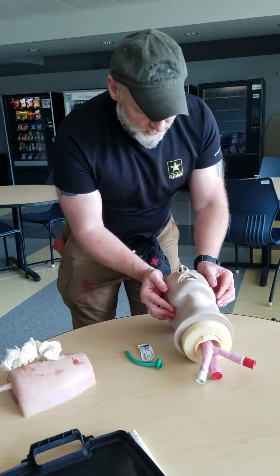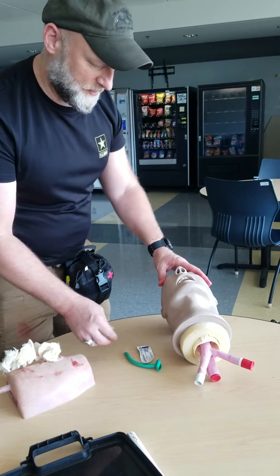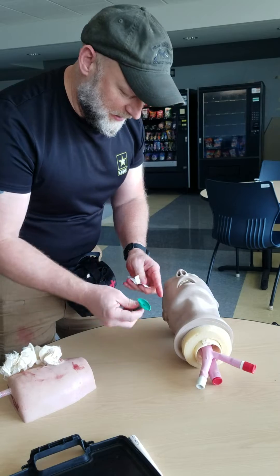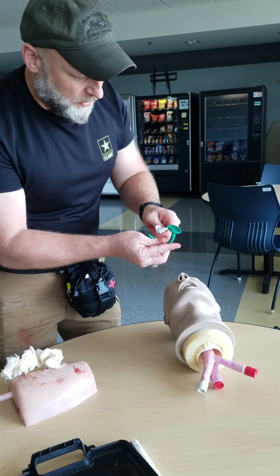If he has a neck injury, I use the jaw thrust method, again looking inside for obstruction to open the airway. Another option is using the average 28-gauge NPA — nasopharyngeal airway — with a water-soluble gel to lubricate it.